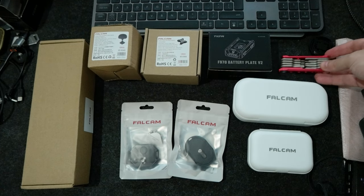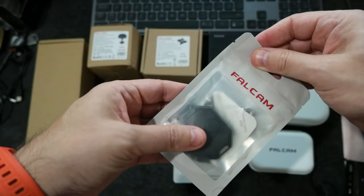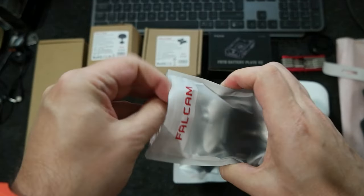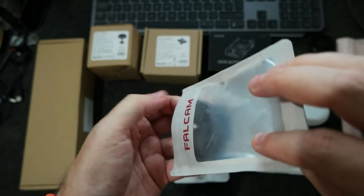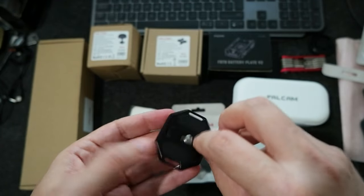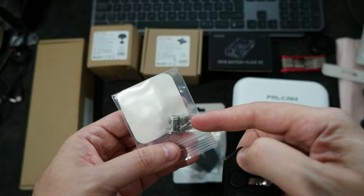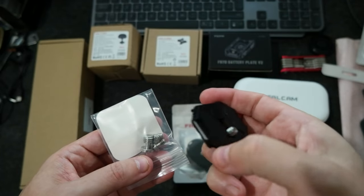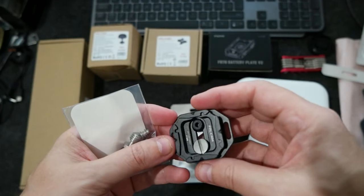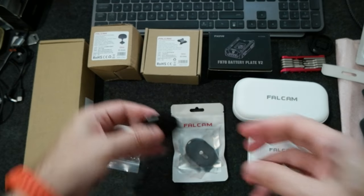This other one is a quick release from Falken — I have a lot of tools from Falken. The cool thing is it has two screws, and they provide screws so you can use whatever screws you want depending on the camera. This is the F38 quick release system, which is pretty cool.